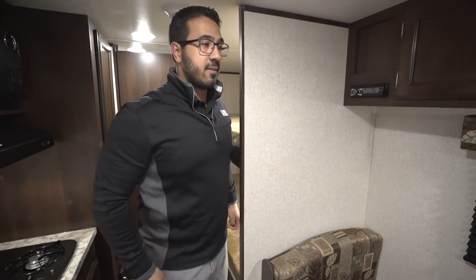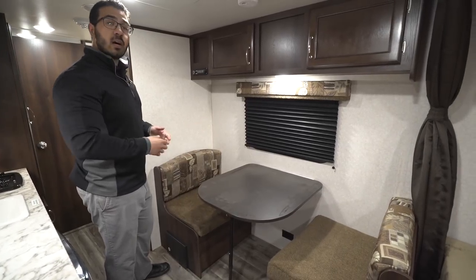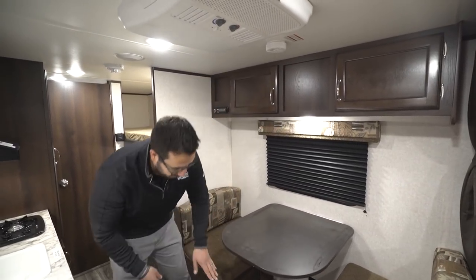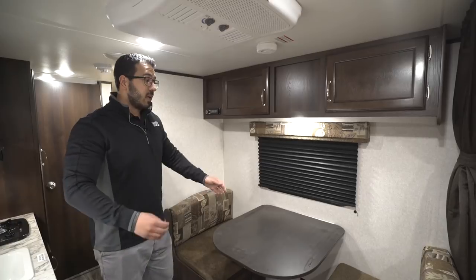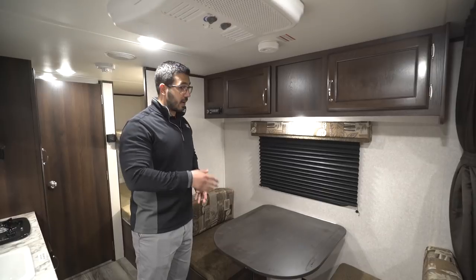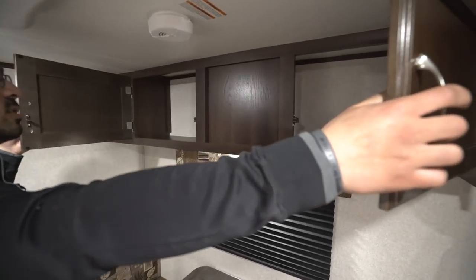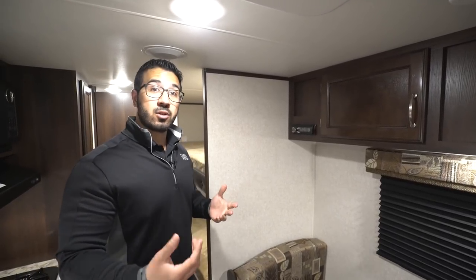Moving up a bit, you have the dinette — the main place to sit, have breakfast, or enjoy some coffee. This drops down into a bed if you need the extra sleeping space: there's a bracket on the wall, you lift the table up, the leg folds in, the table drops down along the rails, and you place the back cushions on top to create a sleeping space. It's not huge, so an adult probably won't sleep there, but it works for an additional child. There's also an electrical outlet underneath for tablets or laptops, a window for natural light, an LED light for nighttime, good storage going across the top, and a Bluetooth-capable stereo that controls the interior speakers.